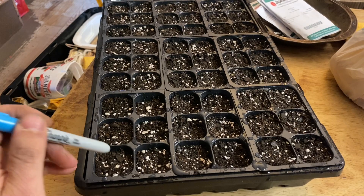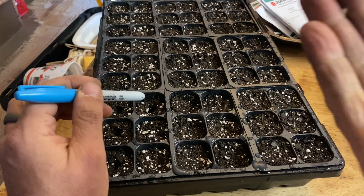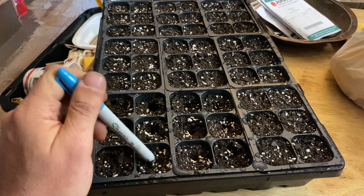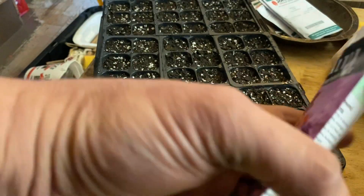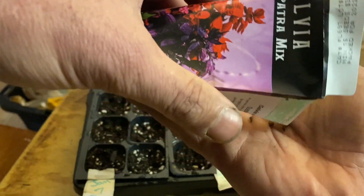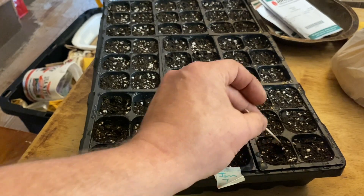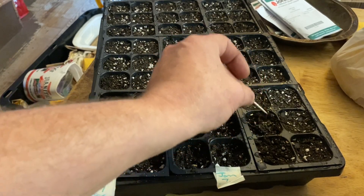Since we already have our Sharpie that we're going to be using to label, we can just put in that small indention for these Echinacea seeds. I'm just going to put two or three on the surface and scratch those in. These little tiny seeds — some of them need light to germinate, some don't — but these smaller seeds we just need to scratch into the surface.